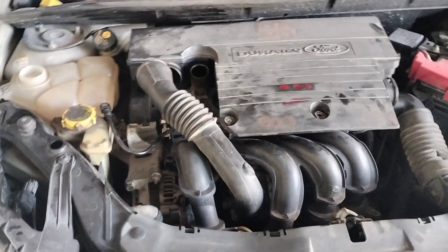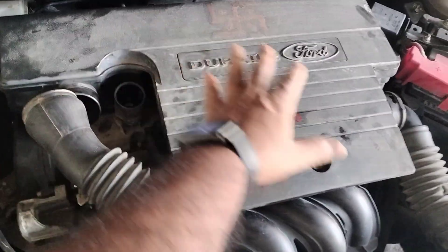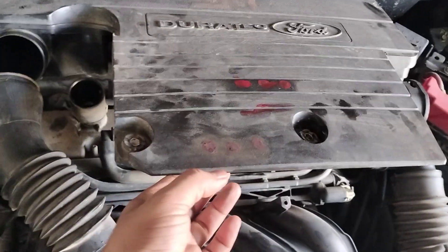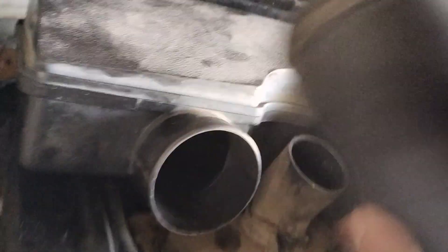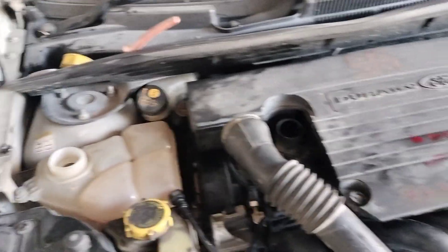I have with me a Ford Fiesta Classic, it's a petrol version, and we are finding it very difficult to open the air filter. We have removed these two bolts here, we have also removed this, but still it's not coming out — it's getting stuck somewhere. Below this there is a mount, so we have to replace it and push it with the help of a screwdriver.